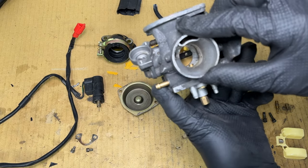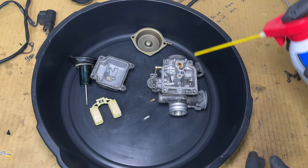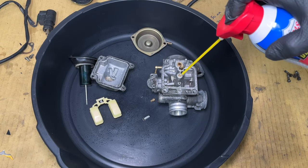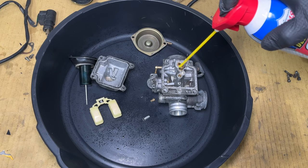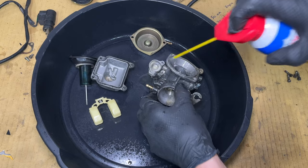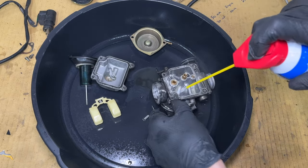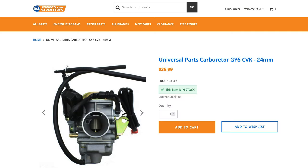Changing the size of the jets is how you adjust the air-to-fuel ratio. I didn't have any carburetor cleaner, but this GDI cleaner seems to work even better. Make sure to spray the cleaner through every passage in the carburetor. If the scooter was left sitting for more than two years with old gas, some of these holes could be completely plugged. If it's horrible and you can't get the spray to go through, just give up and buy a new carburetor.